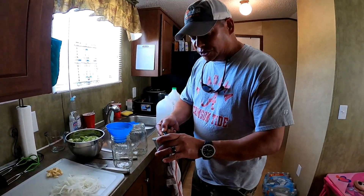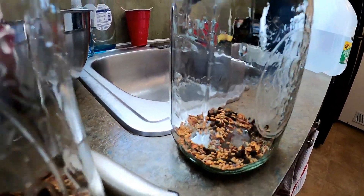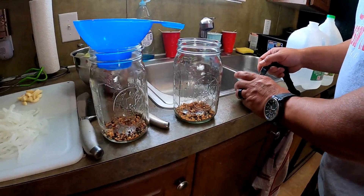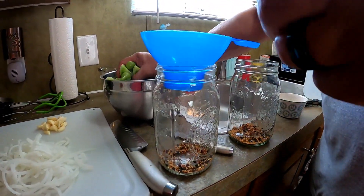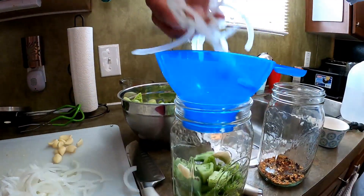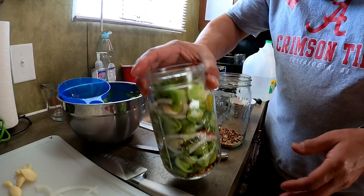We're going to get these jars filled up and get them in that water bath. All we're going to do is put about a tablespoon of the pickling spices into each one of these jars. I'm thinking the maters we have will make probably two quart-sized jars. Now we're going to start adding some of our green maters in there, a little bit of garlic, some onion, and we're going to pack this in as tight as we possibly can. I'm going to take a couple of these long red cayennes and throw those in there.